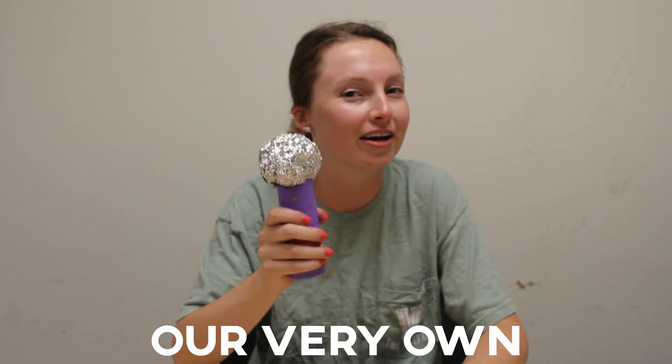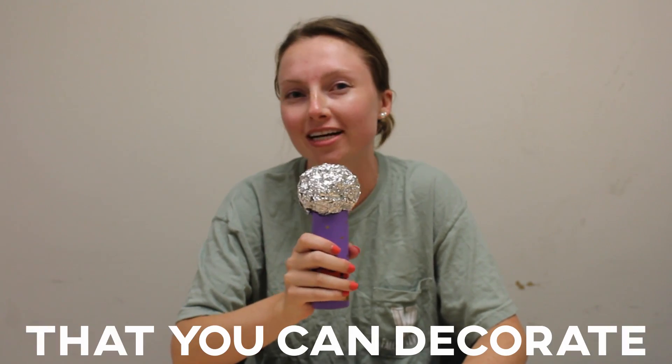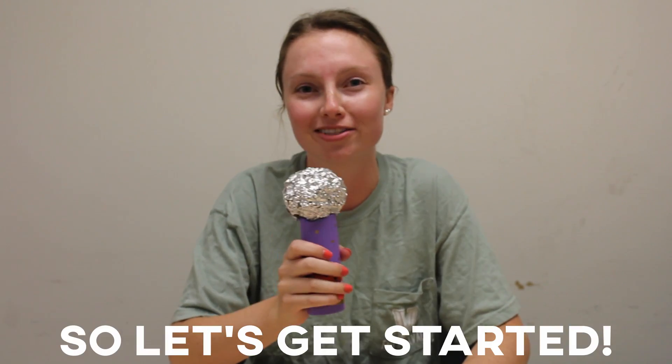In this video we're going to make our very own Hollywood microphone that you can decorate however you'd like. Let's get started.